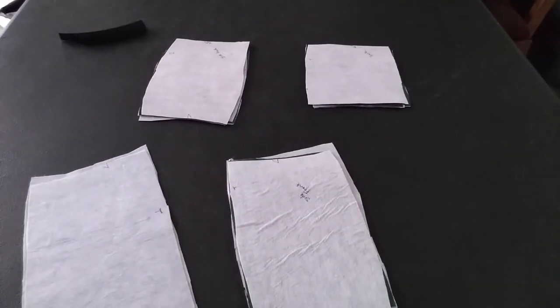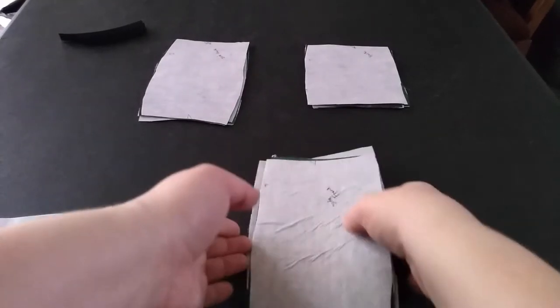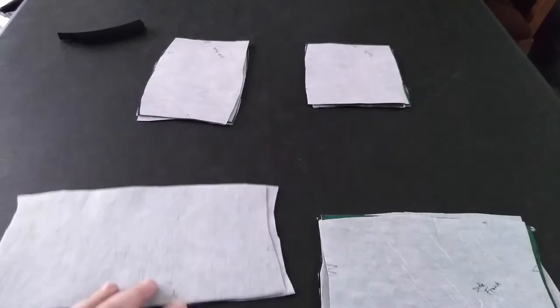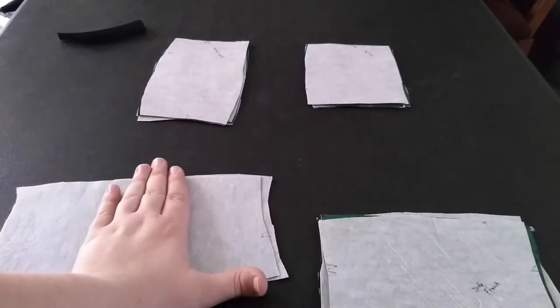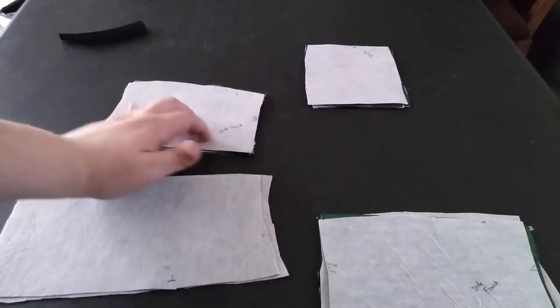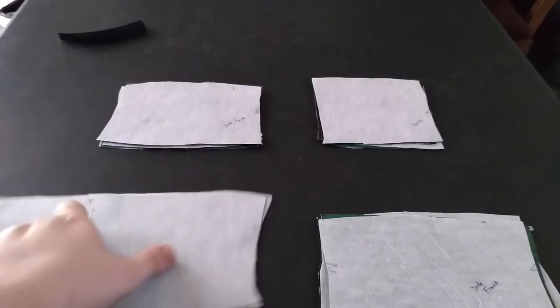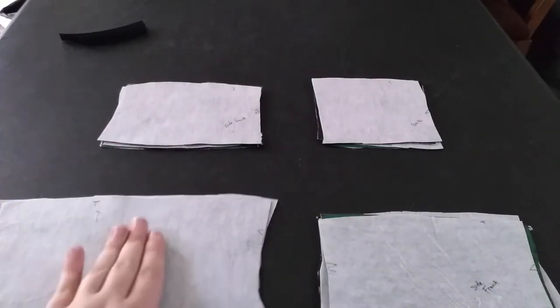As usual, I don't follow directions. They just wanted me to interface these and sew them, and they call this a corset — I call it a waist cincher, because that is not the width to be a corset. If we want a legit corset video, I'll have to get a pattern for it. I have these labeled, so all the tops go: front, side front, side, back, back.